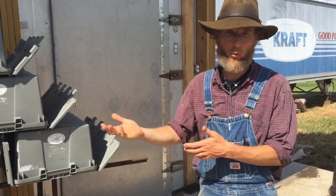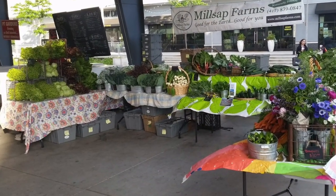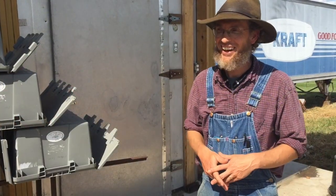We can put them on a two-wheeler and wheel them in and out of the cooler. So now my Saturday morning pack, taking everything to market, which used to take me 45 minutes, takes me about 15 minutes because I can wheel everything out of here. And that 30 minutes is put to really good use.